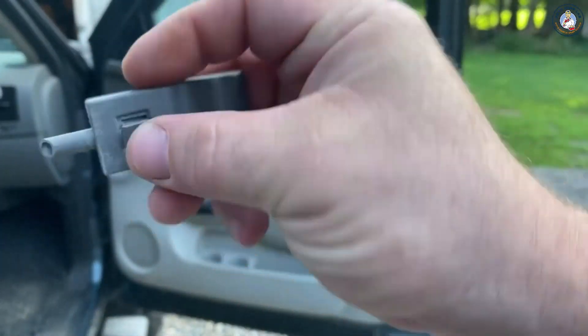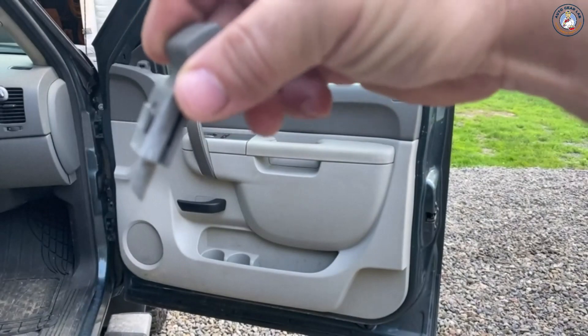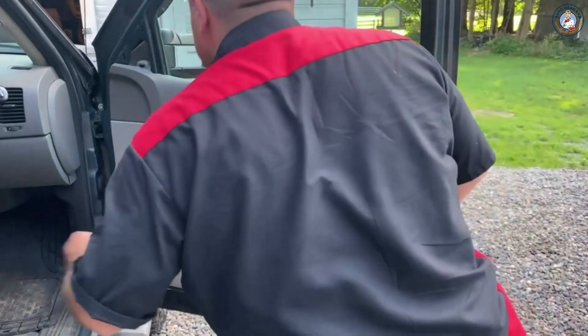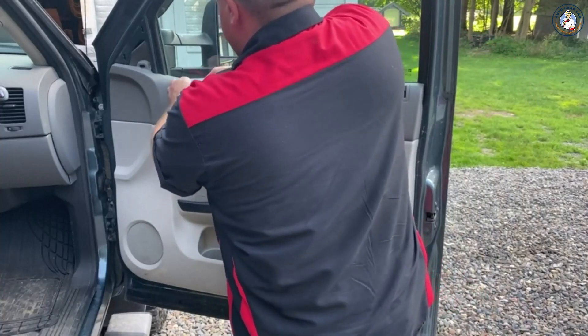When it's loose it'll pull off. Then when you reinstall it, put it back on like this, slide it down, then you just press that in. Now we'll take out this piece of trim here — this covers a couple of bolts we need to get to to hold this door panel on.